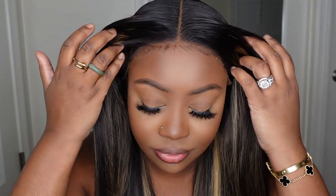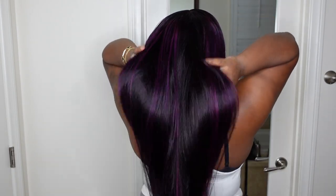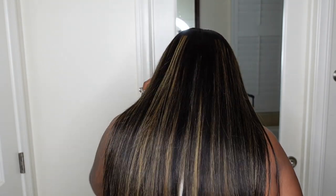Hey lovebugs! Welcome back to my channel. My name is Ashley Bedeck and today I'll be doing a beautiful install with you guys. What is better than one install? Two. So if you haven't noticed already, we're going to be doing this beautiful blonde highlight but we're also going to be doing the violet as well. Both absolutely gorgeous and come courtesy of Hermosa Air. Without further ado, let's go ahead and jump right into the video.